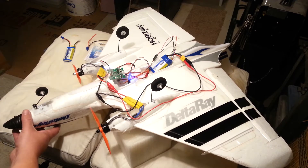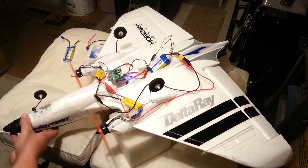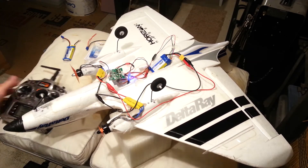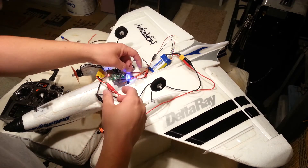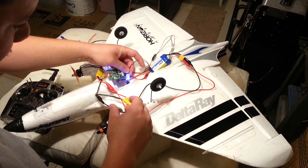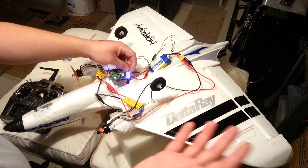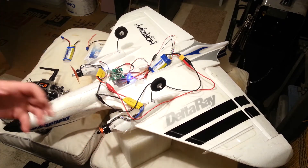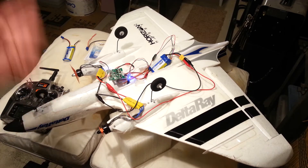Program in a throttle cut on your programmable radio if that's what you're using — works like a charm. Throttle cut is working. So for the Delta Ray, these are called Xtreme, X-T-R-E-M-E — a brushed-to-brushless signal converter. People use them all the time for little helicopters; we're using it today for this application.